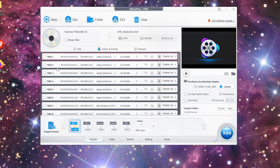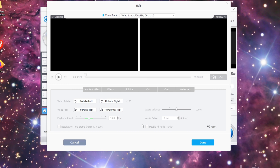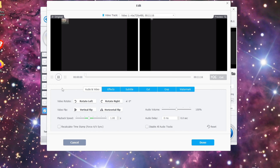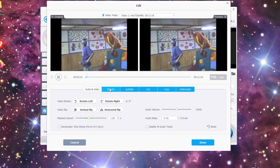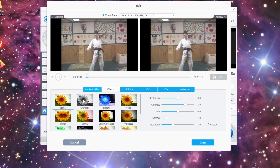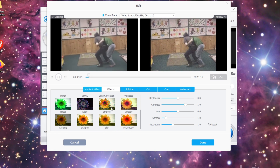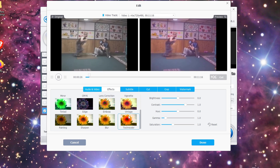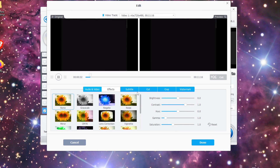Before you select all your items, you might want to go in and edit your video. A nice feature this software has — if you're taking your DVD, you can hit play and get it going. You have your video and your preview. You can do different effects: you can make it grayscale, black and white, do a negative effect, a technicolor effect, or a blur effect. But since we're trying to make it more clear, I'm just going to go with none.